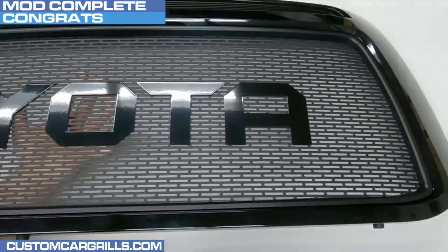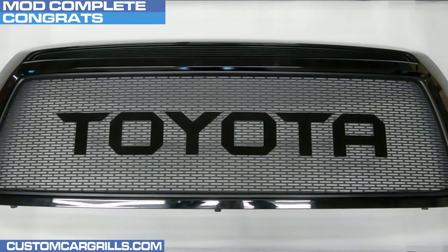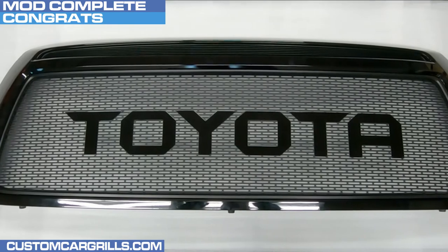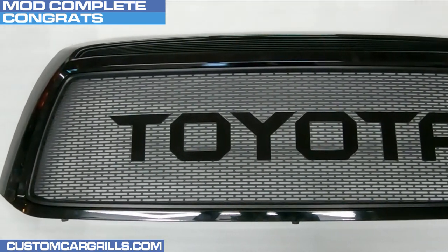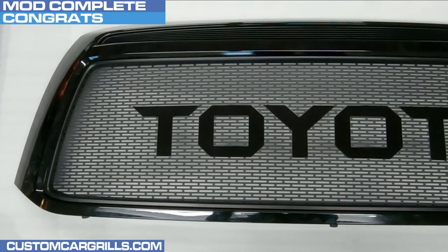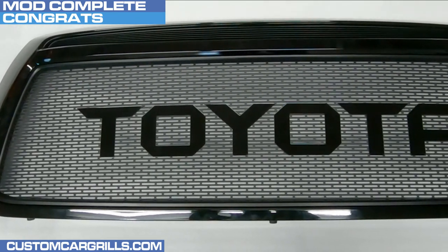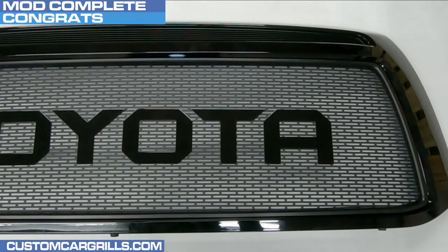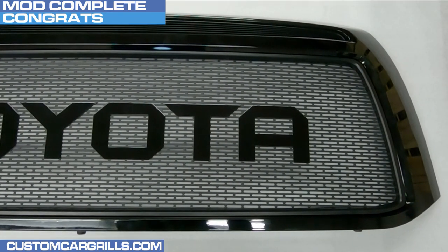Now let's turn over the grill and check out our mesh installation to see how it turned out. Wow, this looks really good! Overall, this wasn't too difficult to install. The most important part is keeping attention to detail with the cutting portion and making sure to apply enough adhesive in all the right spots. I hope you liked this video — feel free to contact me with any questions about it.